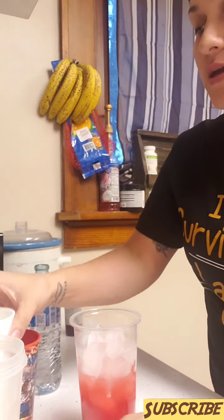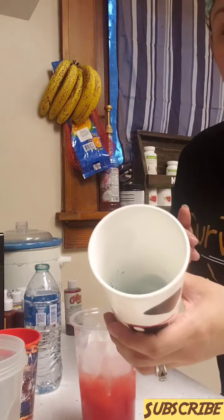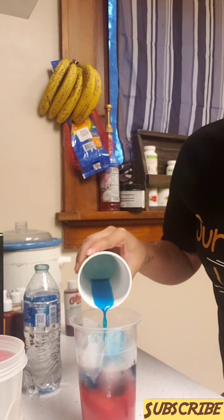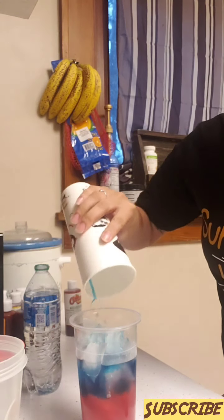We got our ice and we're just gonna pour some water — just a little bit. Now we're going to pour Blue Blast. I forgot to tell you guys I used half a teaspoon for the tropical fruit and one-fourth teaspoon for the Blue Blast. A little bit more water.